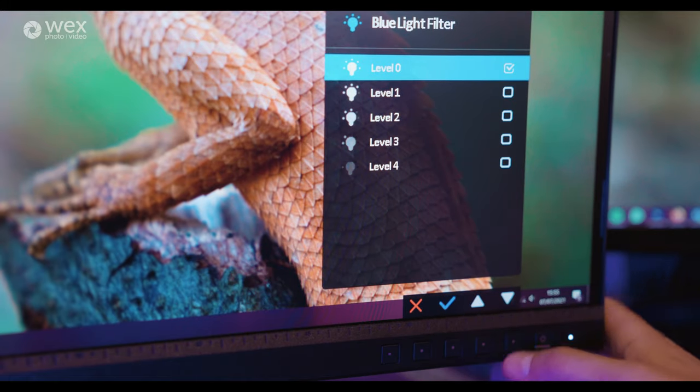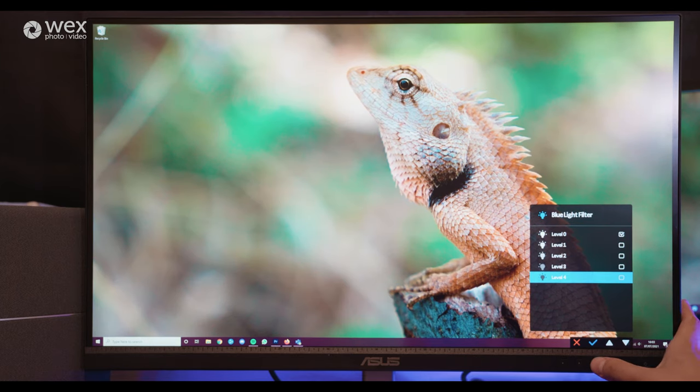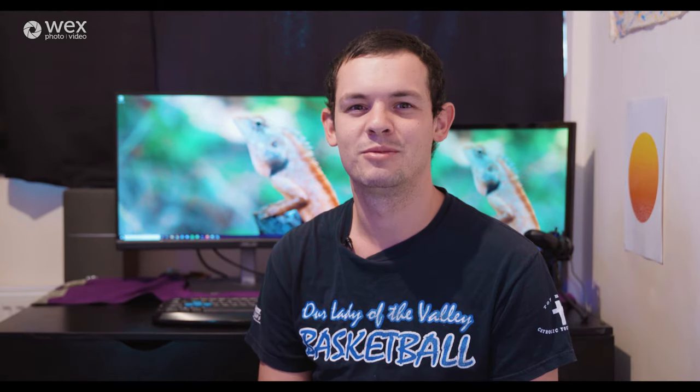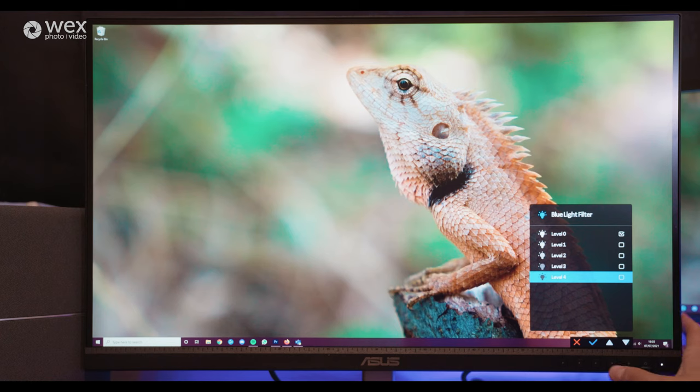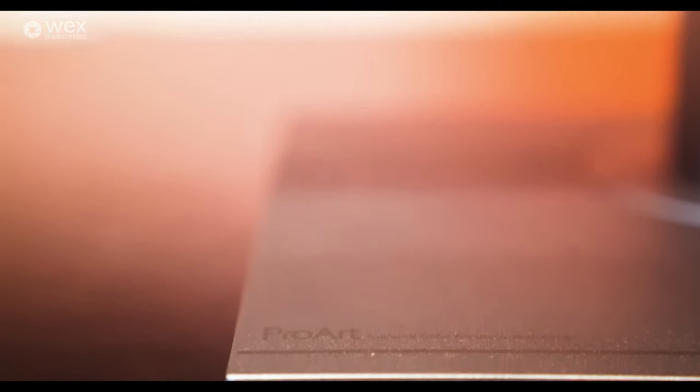Probably one of my favorite features is the built-in blue light filter. There are five different settings, with the fifth being very strong. I spend a lot of hours at a computer editing and even in my free time, so having a built-in blue light filter is awesome. It really does make a massive difference on the eyes. When I turn it to max on the Asus and then look at my other screen, that other screen looks really bright and harsh by comparison. Just don't forget to turn it off before checking your work, because that's happened to me a few times.